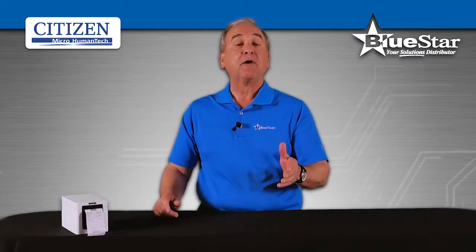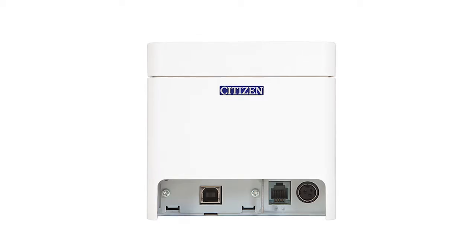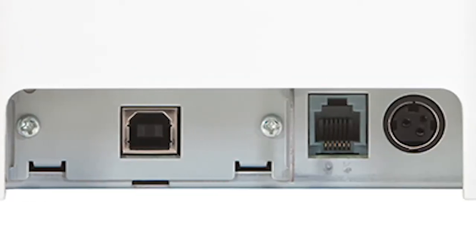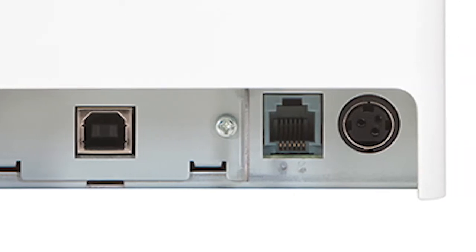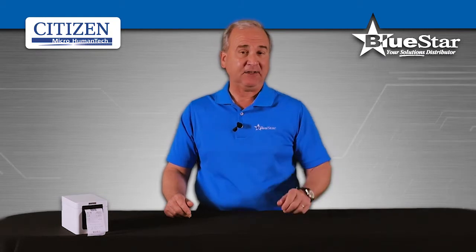This printer also offers advanced connectivity options, including an optional Bluetooth feature. The CT-S251 comes with USB, serial, M5 Bluetooth, Ethernet, and Wi-Fi interfaces, allowing for maximum flexibility for your system and guaranteed connectivity.